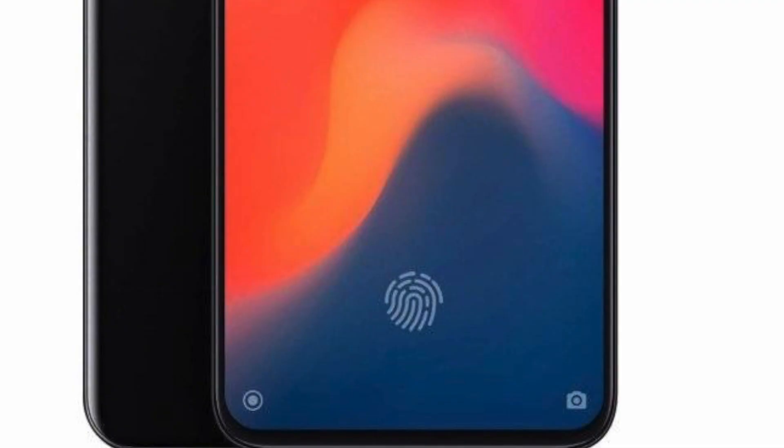There is no fingerprint sensor on the back — it's been moved to the front as an under-screen fingerprint sensor. I'm very glad Xiaomi are using that under-screen fingerprint sensor, as it leaves the back really clean with just the camera unit.